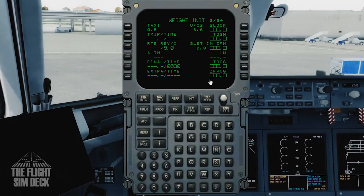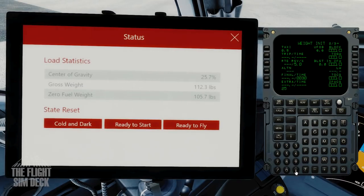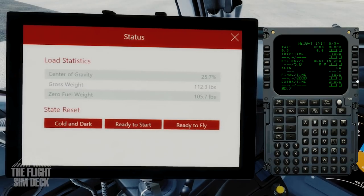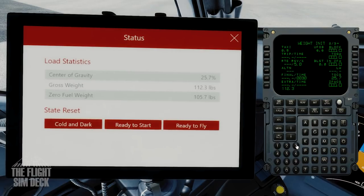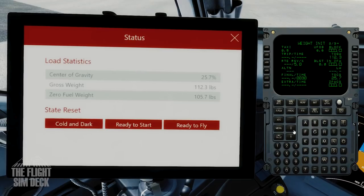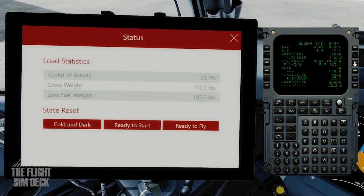Next, you'll need the tablet again for these calculations. Come over to Status, and from the manager it sent everything over here. Get these numbers in — I start with the center of gravity. If you don't do them in order, sometimes they won't input. Then get the gross weight, and lastly the zero fuel weight. Now we have those weight numbers in there.